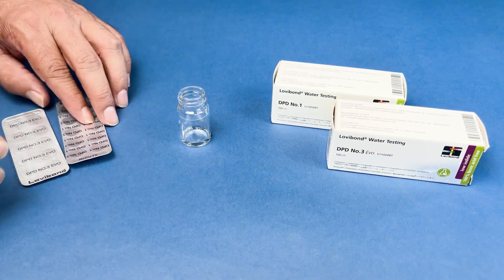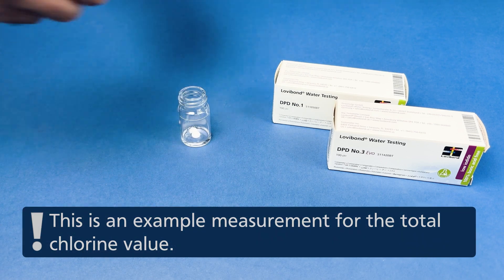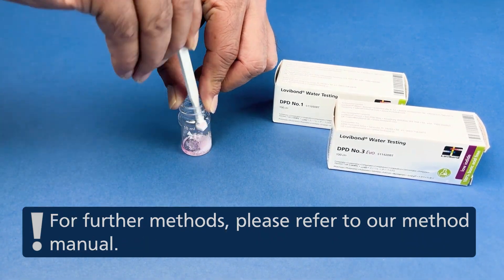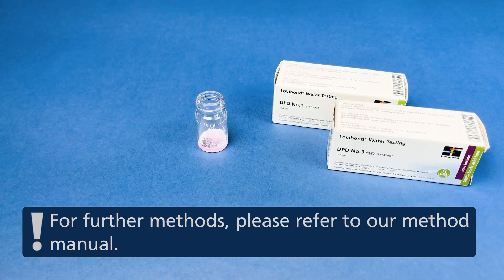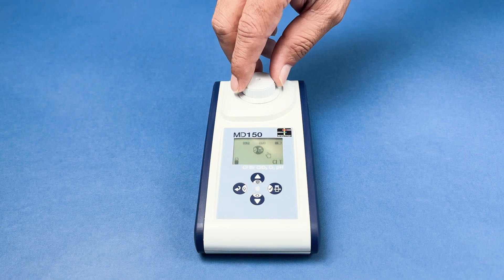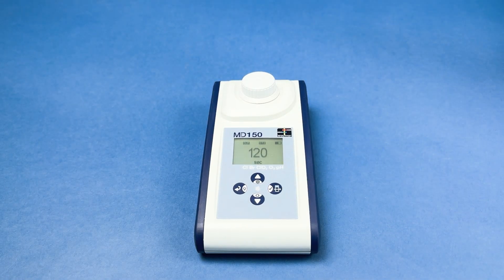After zero calibration, prepare your test sample. Insert the cuvette again and press the test button to begin measurement. For some methods, measurement will start automatically after a built-in timer.